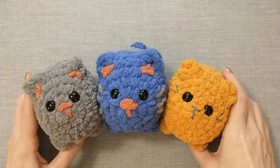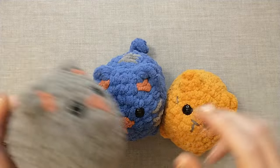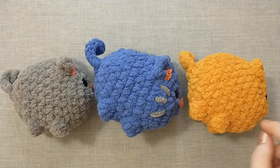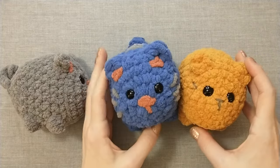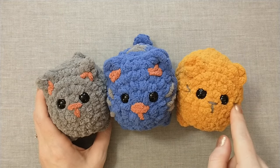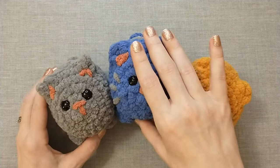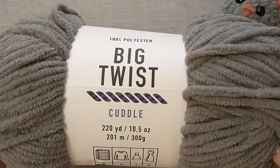Hey guys, welcome back to Crafts Go Bloom. My name is Krista and today I've got another crochet tutorial for you. This is going to be for a no-sew cat. I've got it in a few different color options — different yarns make it turn out in slightly different sizes. They're all pretty much the same. The gray one here is what we're going to be making today and it just has a little nose and ears, but on the orangish one I added some whiskers and on the blue one I added whiskers and stripes along the back.